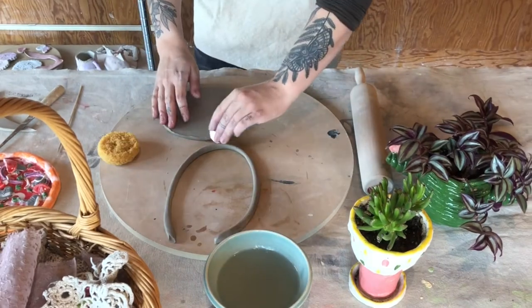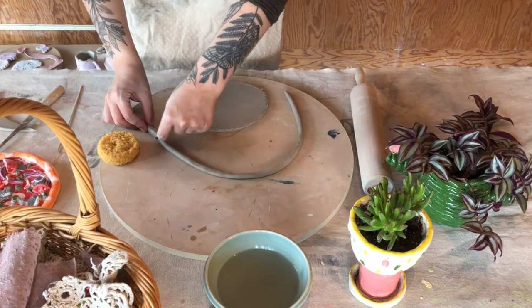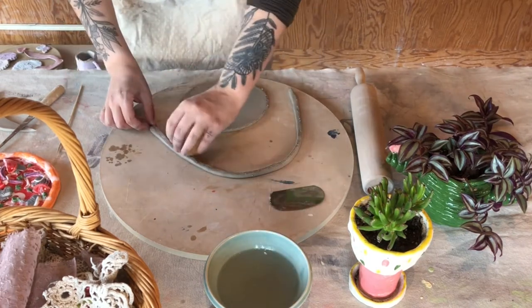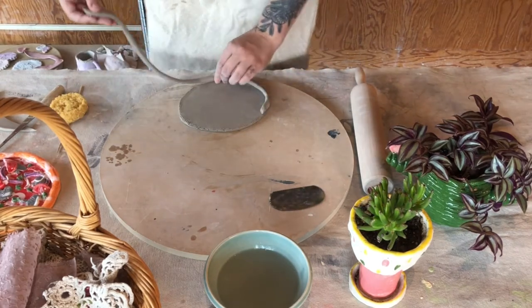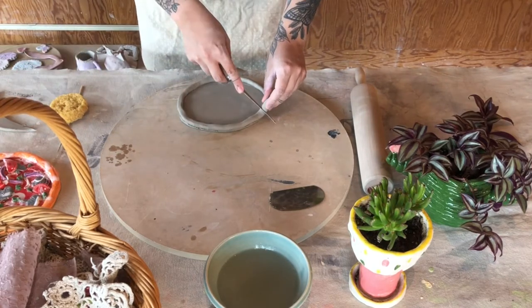I'm gonna score around the edge of the pizza and I'm gonna score along the whole crust just to make sure everything sticks together, and then I'm gonna add a little bit of water before I attach the two. I'm gonna squish it down all the way around so that it has nice contact all the way and I'm gonna trim off that little extra piece there.